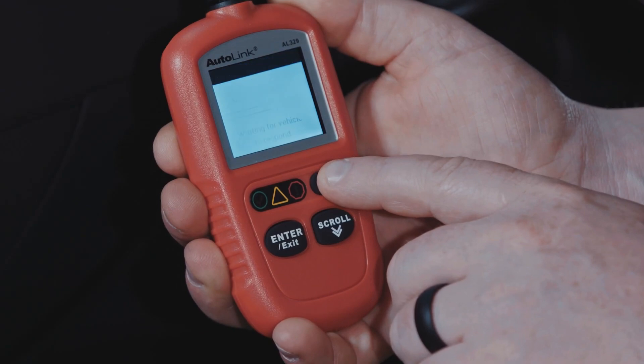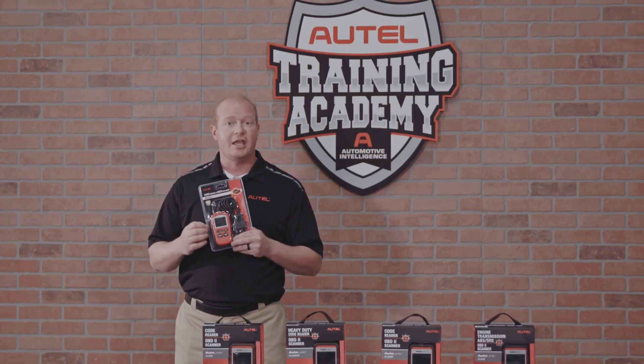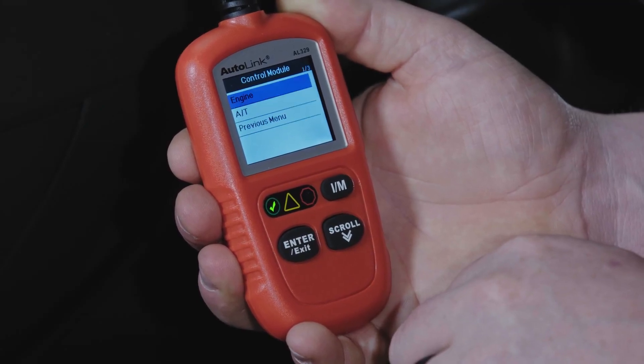This pocket code reader was designed for the DIYer or the technician to use as a parking lot scan tool. This tool can be used to ID vehicles, read and clear codes, view live data, verify emissions, verify code clears and so much more. The LED lights offer a time-saving pre-emissions check in states where it is required.